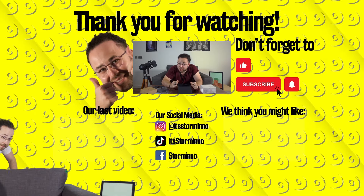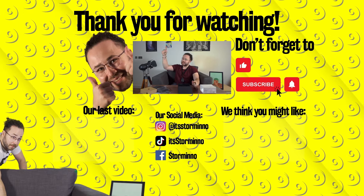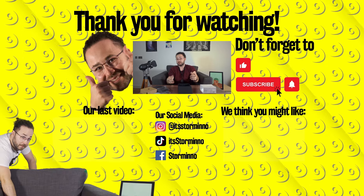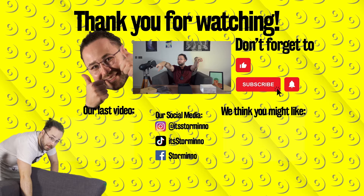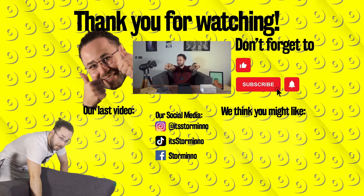If you like it, smash the subscribe button, hit the like button, ding-dong the notification bell, and let me know your thoughts in the comments. Also, just our latest two videos right here, just for you.